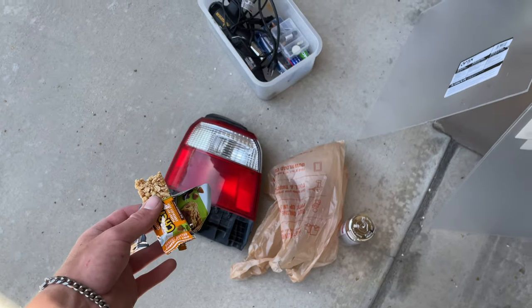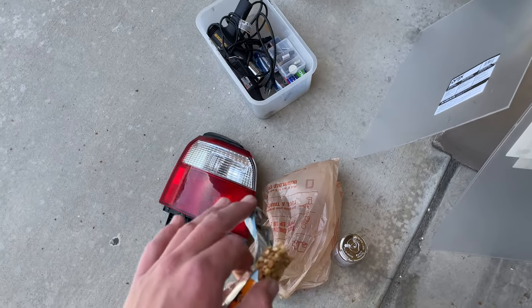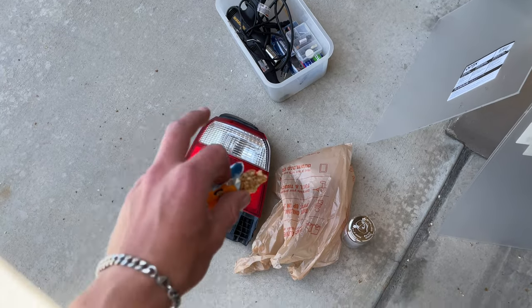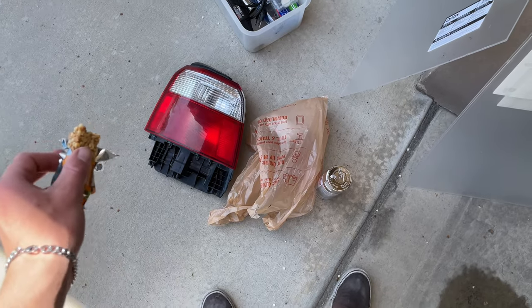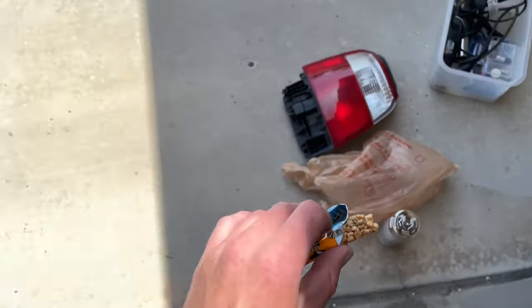I bought a full set of extra taillights to do this. I have a clip somewhere in my camera - I'll see if I can find it. It was from some dude on a random Salt Lake listing and he had like four or five SFs.